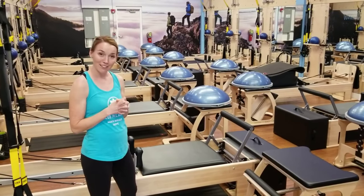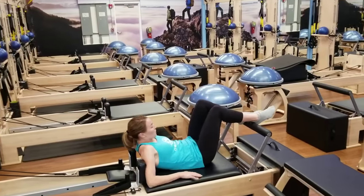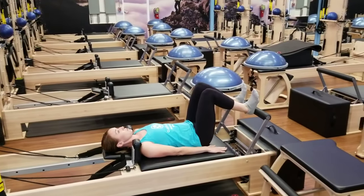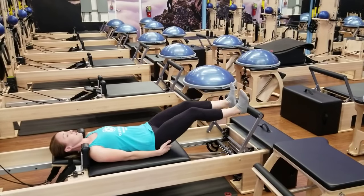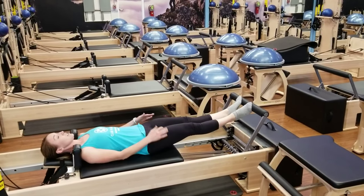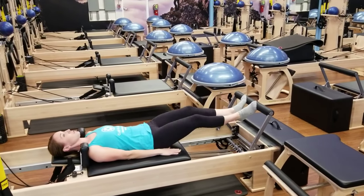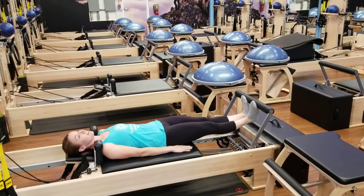I'm going to give you a little glimpse of what the reformer can do. Using the reformer for legwork, we can start our warm-up using different positions of our legs and feet to work different parts of the body. So now I'm using a little bit more hamstring and glute. If I change my position to the balls of the feet, I'm now using a little bit more inner thigh. But I'm always using my core to keep me steady and stable. The nice thing is we can also use the reformer for stretching and get a nice stretch through the back of the legs while we're working.